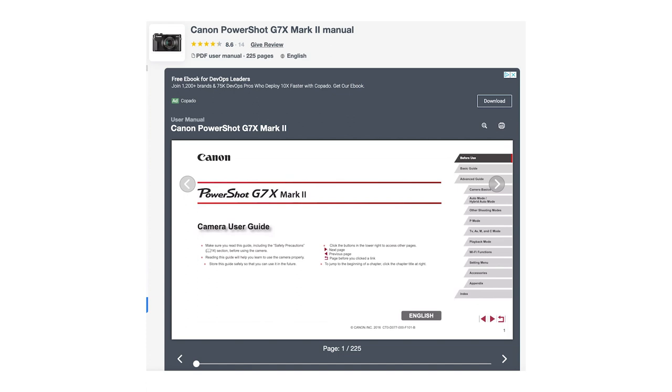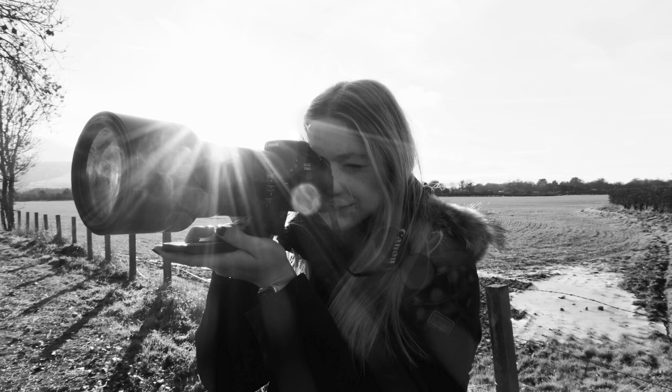I'll link the camera manual below as well — I found it online while researching for this video and I'd recommend reading through it if you're stuck on a specific setting, as it goes through everything in detail. I hope this video has been useful if you've just bought the camera. I got a lot of comments from people asking for a basic walkthrough, so I just wanted to go through the basics as if you'd just bought the camera and wanted to know how to use it.